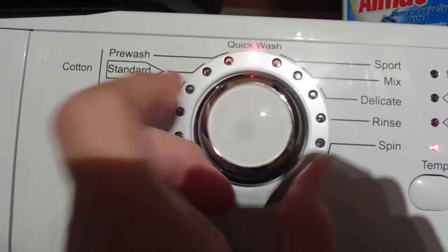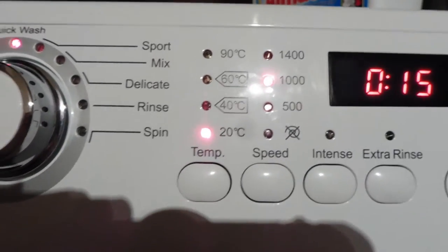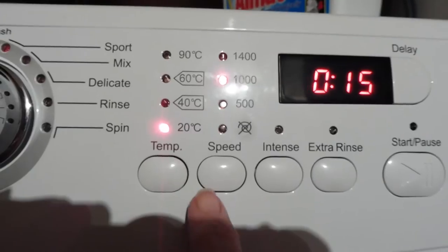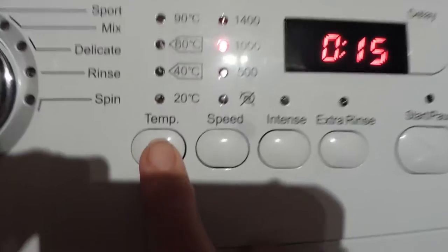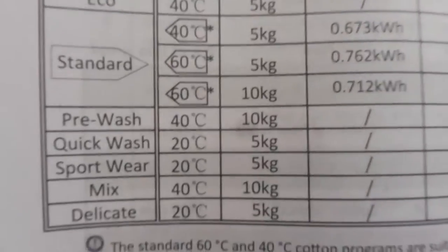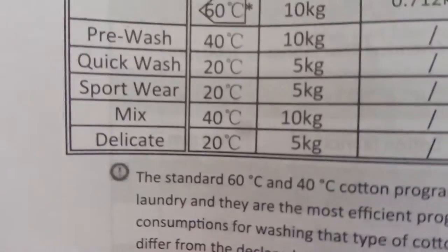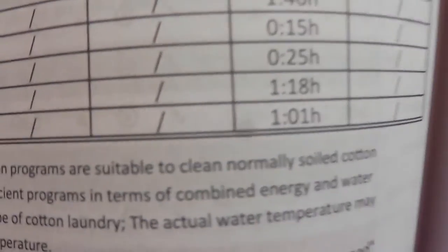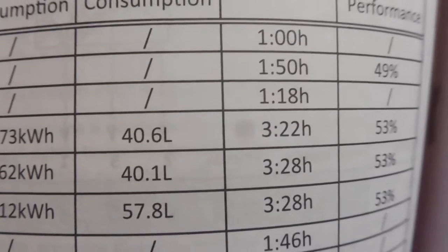I've selected the quick wash, but it only goes to 20 degrees. I don't really want to do white t-shirts at 20 degrees. It doesn't let me put it up to 60 - so time for a rethink. After reconsidering, I found that the Mix cycle lets me change from 40 to 60, and that's one hour 18. The Eco cycle also lets me change from 40 to 60, also one hour 18. That's much better than three hours, so that's what I'll do.